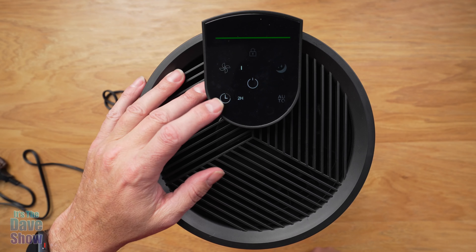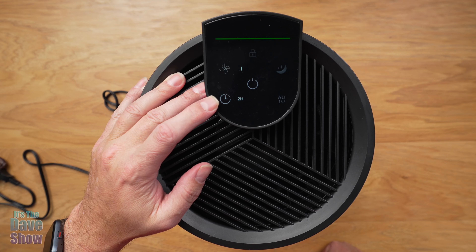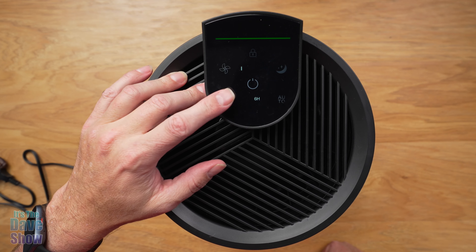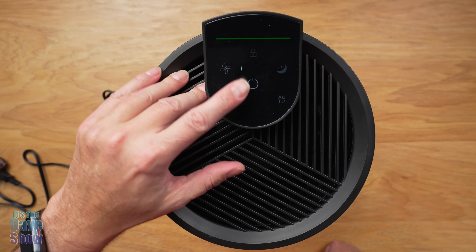And then you have a timer. You can have this go on for only a certain amount of time — a two-hour timer, it'll shut off after two hours. You also have four, six, eight hours, and back to off. So you have your timer there.